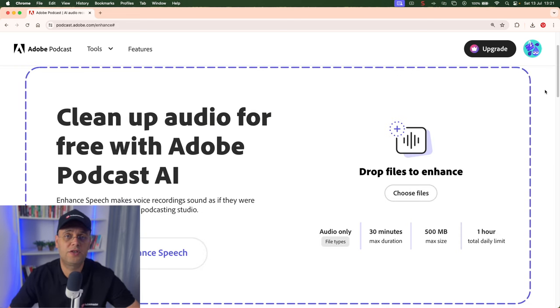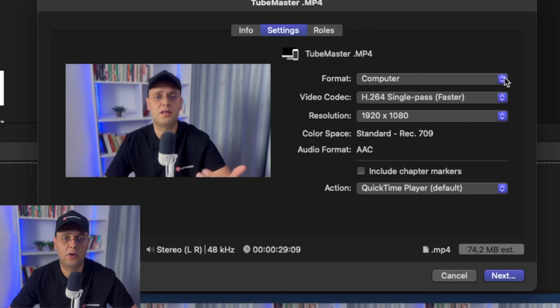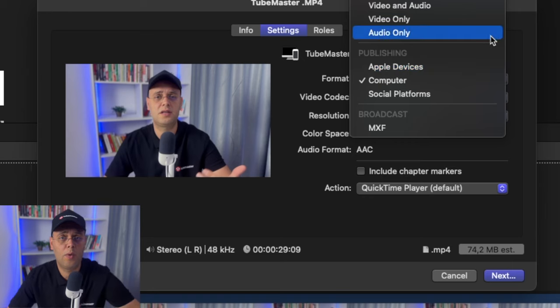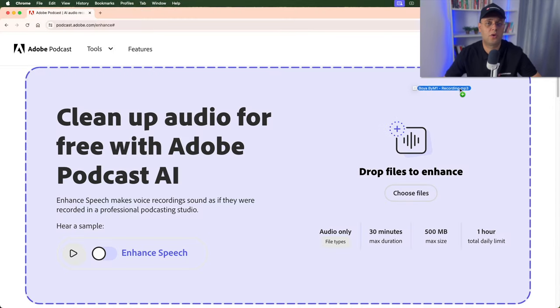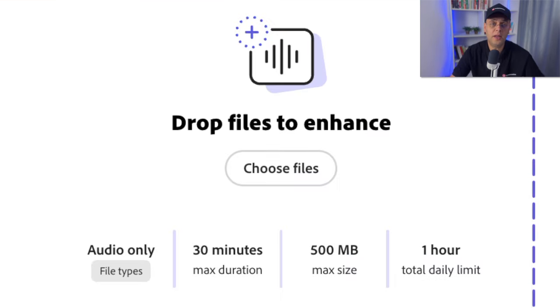If you want to make your recordings sound better, you can use a free tool called Adobe Podcast. The free version lets you upload audio files only, so you'll need to detach the audio from your video in your video editor and export audio only — I'll leave a link in the description. I'm not affiliated with this tool, but I use it because it removes noise and echo from voice recordings. You don't need an account — just upload your exported audio to the website and it will automatically start working. Depending on the length of your recording, it usually takes about one to two minutes. The free version lets you process up to 30-minute files, with a total limit of one hour per day.